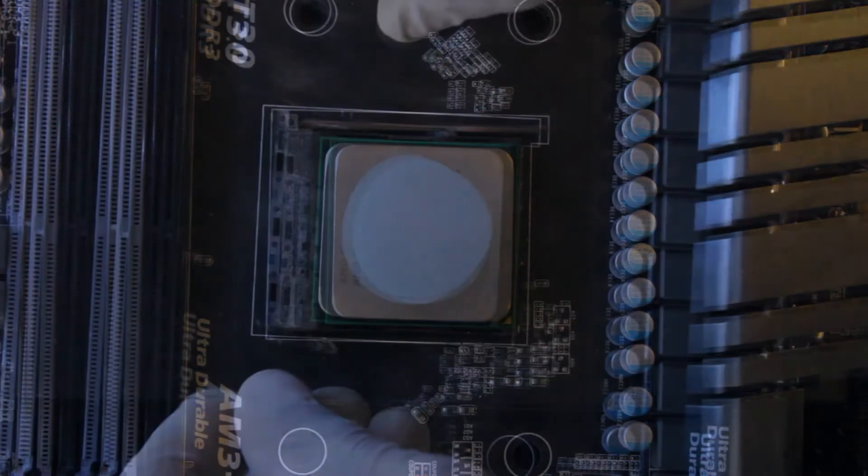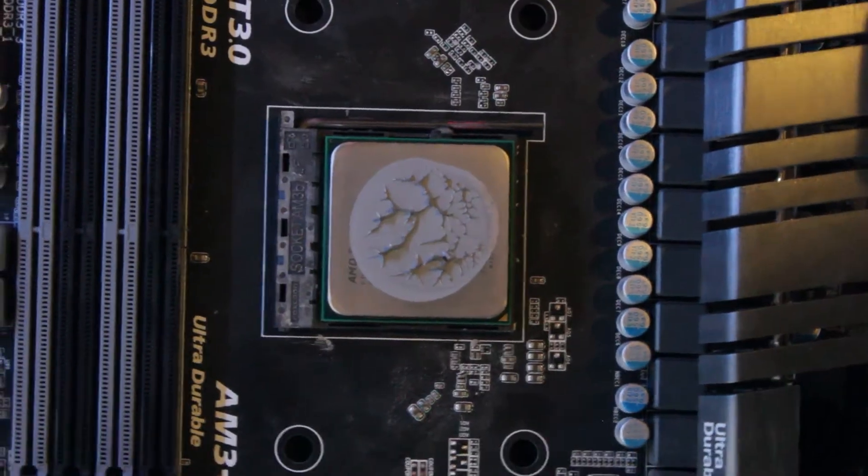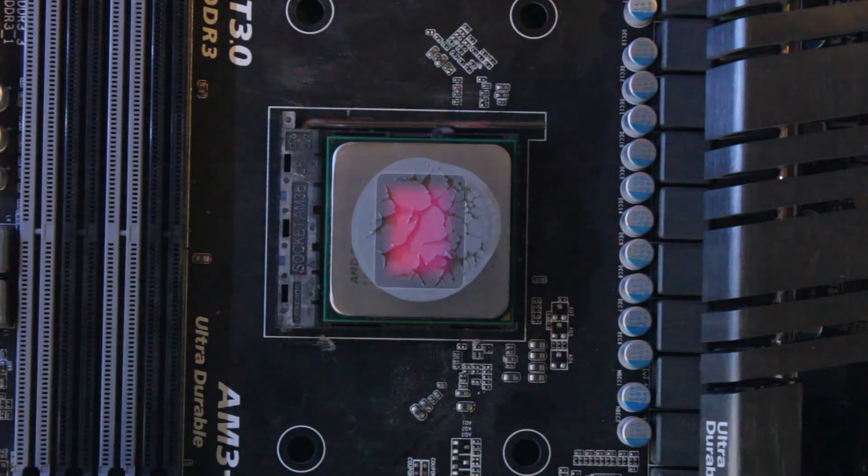Removing the glass gives us a greater understanding of the conductivity points in the application. Please note the full coverage of a monolithic CPU die.